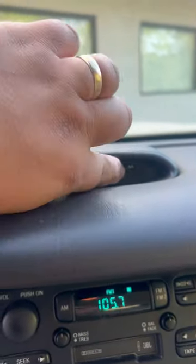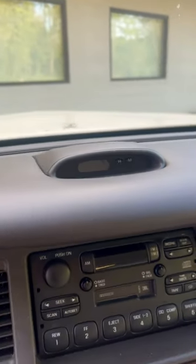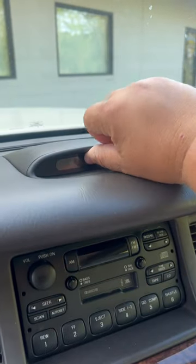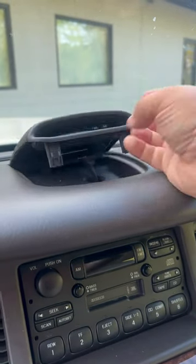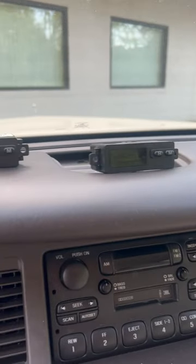Very easy to pop these out — you don't even need a tool. Just kind of pull up, slide it out, and then disconnect that connector right there.